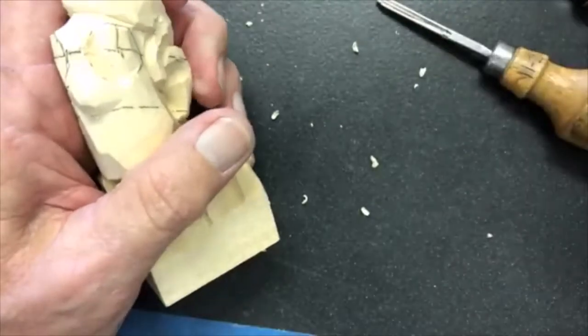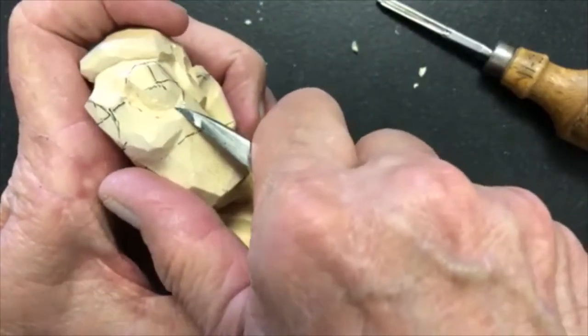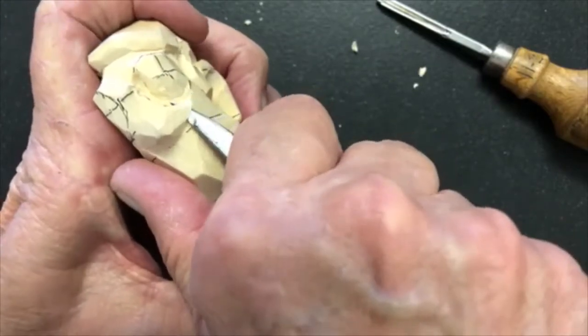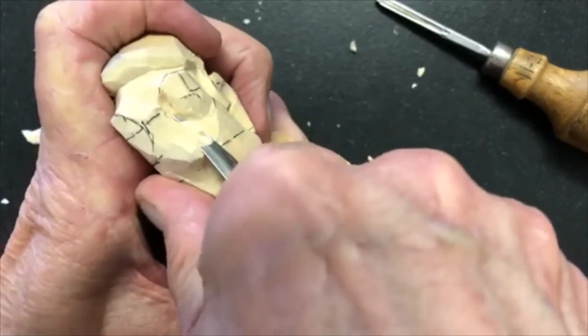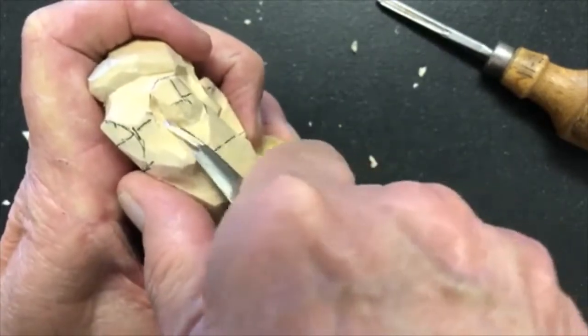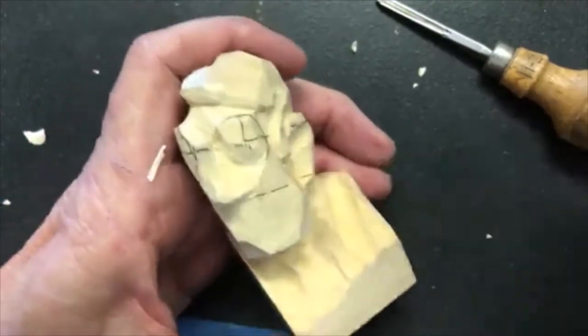Shave that off — that now gives me a clearance point to set my knife along the cheekbone and slide it up toward the nose, rotating it up to form the nose, and I still have the mound for my eye.